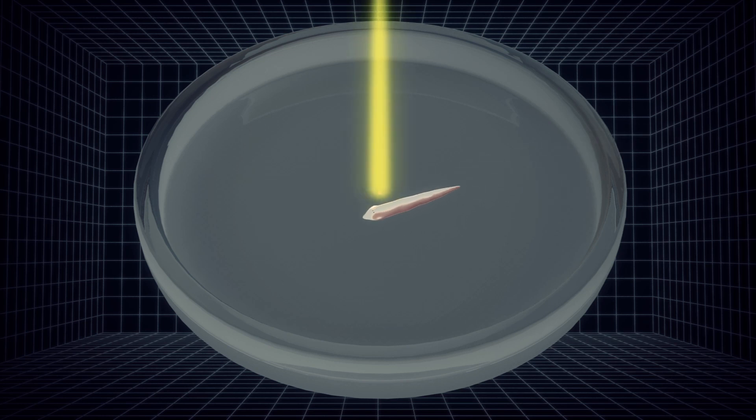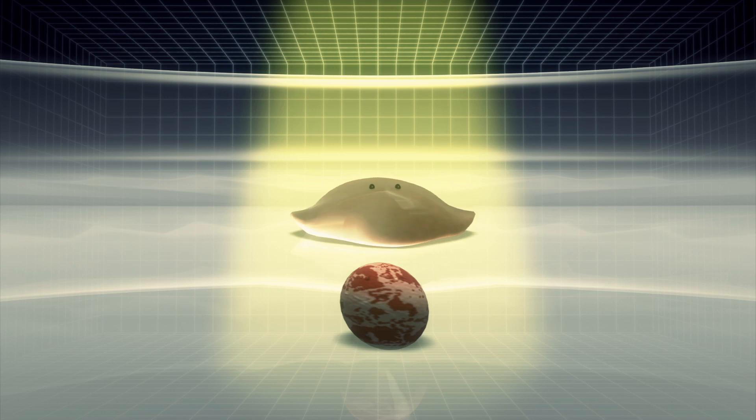Planarians dislike open spaces and bright lights, but they have been trained to ignore it so that they can find their meals.